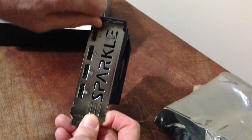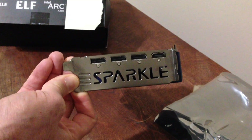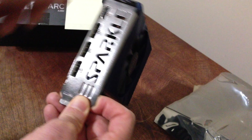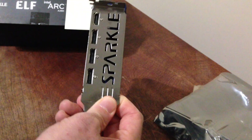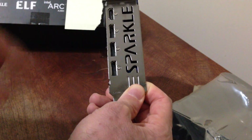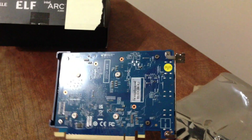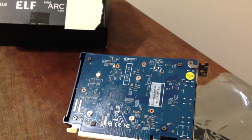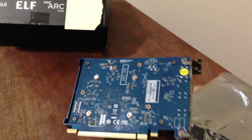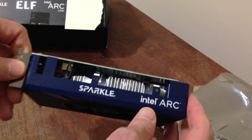On the side you can see 'Sparkle' written out. It is a dual-slot card — that's how it goes into your PC. All the DisplayPorts and the HDMI port are right there. On the back it's got a kind of blue PCB, which is pretty cool.